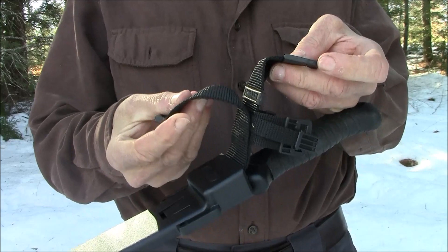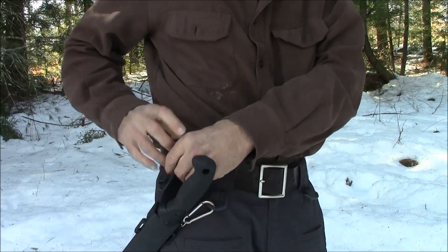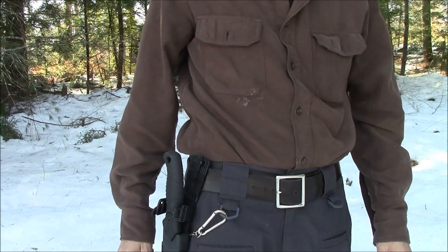Another convenience is this belt attachment. I can put it on my belt — and that works great.